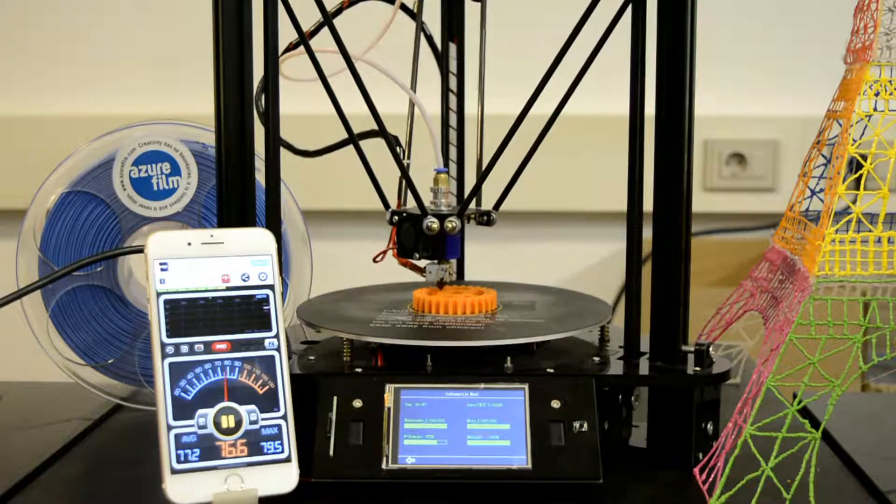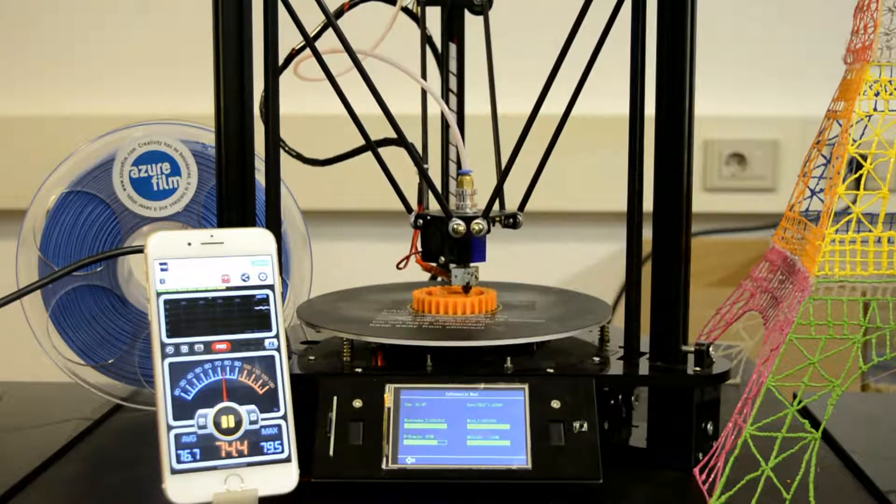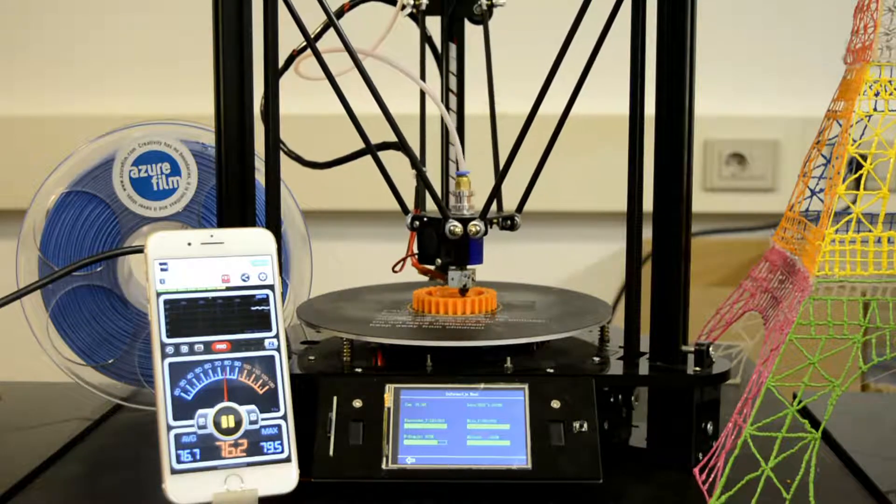Apparently a lot of people want to know how noisy a 3D printer really is, so I downloaded this sound meter app. As you can see, the noise level is around 77 dB.